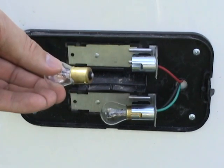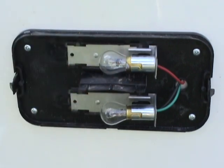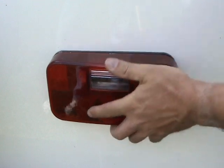Replace with the same model bulb. Ensure that the offset pins are lined up with the proper slot. Push the bulb in the socket and rotate to seat the pins on the base. Replace the cover and snap it in place.